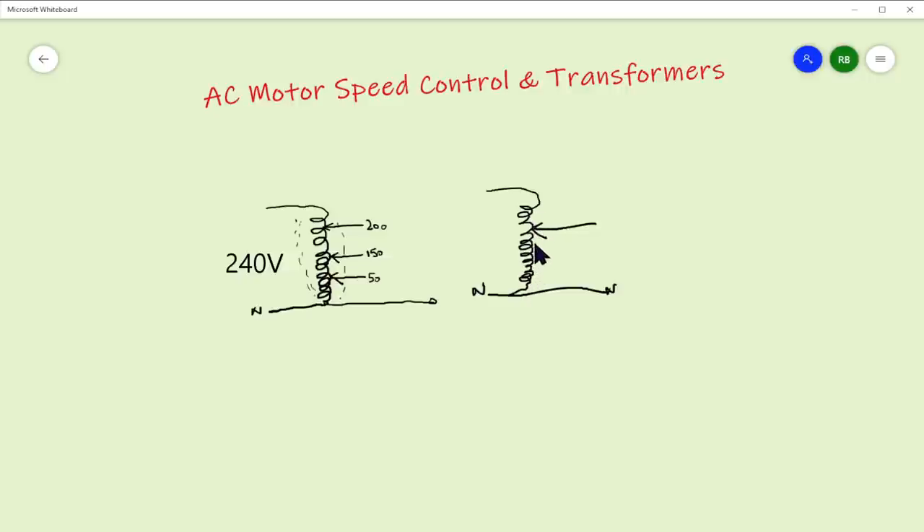In a Variac - a variable transformer - we have the coil with the neutral brought out each side, but on here we literally have a wiper, normally a carbon brush, that wanders up and down the winding and brings out the voltage. You have to be careful because this wire is connected directly to the line in wire, so if we're at 240 volts in, the output might be 200 volts but it's still connected to the line by virtue of this transformer not isolating. But we can have a variable voltage all the way from 240 down to zero. The big advantage is that the AC coming in has exactly the same shape as the AC coming out - it's a standard transformer with no distortion or modification of the sine wave.